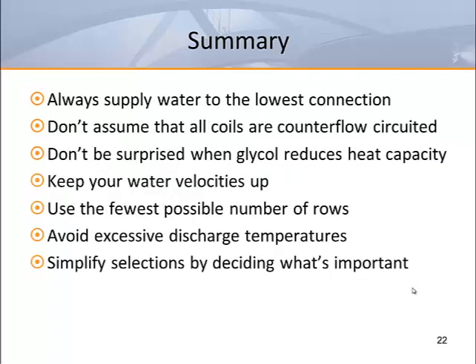Hopefully we've covered all that we meant to cover. Hydronic coils aren't difficult to apply if you understand the operating limits and circuitry. A few quick takeaways: always supply water to the lowest connection; don't assume that all coils are counter flow circuited; don't be surprised when glycol reduces heat capacity; keep your water velocities up; use the fewest possible number of rows; avoid excessive discharge temperatures; and simplify your selections by deciding what's most important.